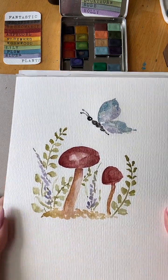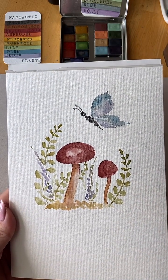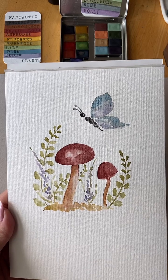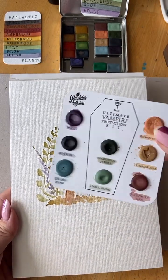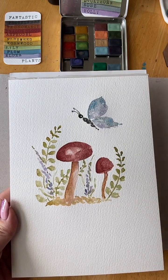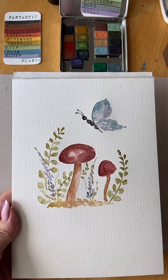Boulder Colors has a World Watercolor Month sale since July is World Watercolor Month. She's got a mystery dot card — you'd get one at random and wouldn't know which one it is. Any first-time buyer of Boulder Colors will get a discount.